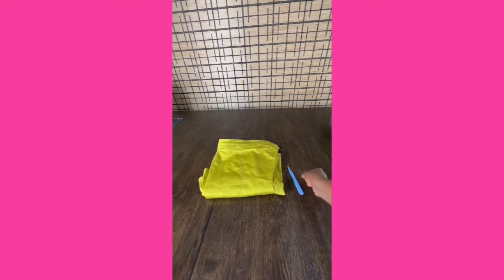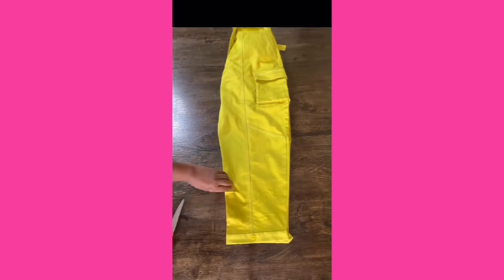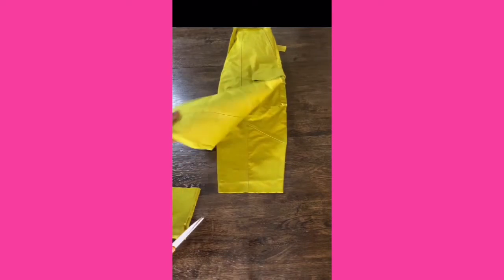Try your cargo pants on and decide how long you would like your skirt. Fold the legs together, make sure they're even, and cut both sides together.